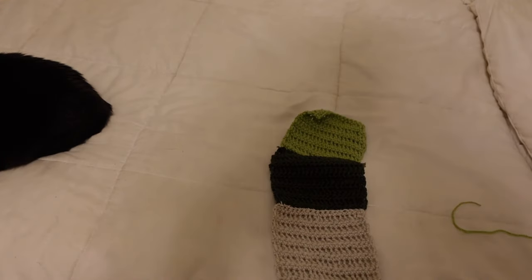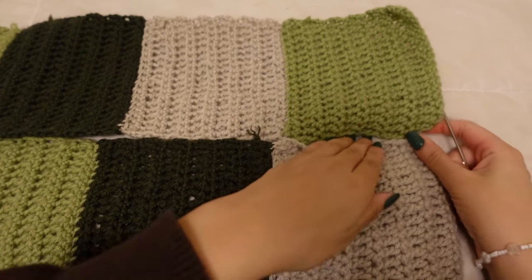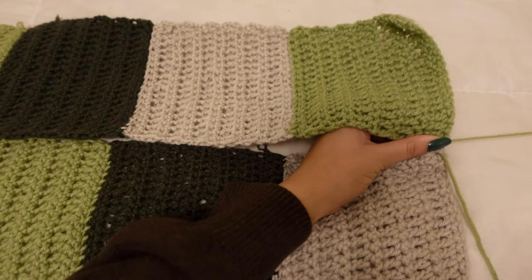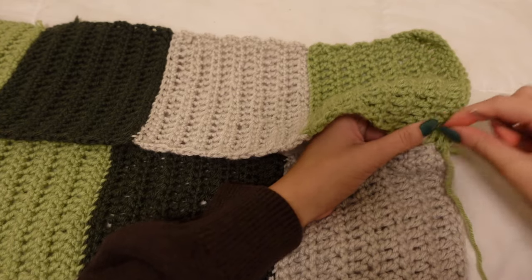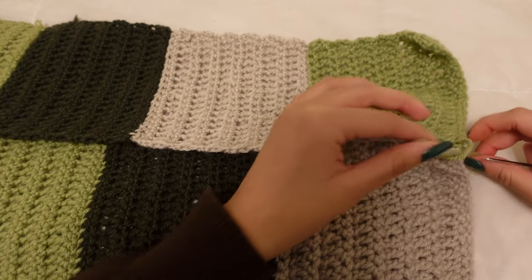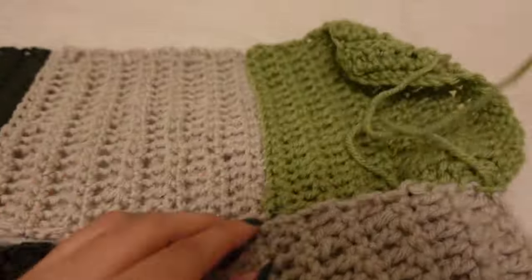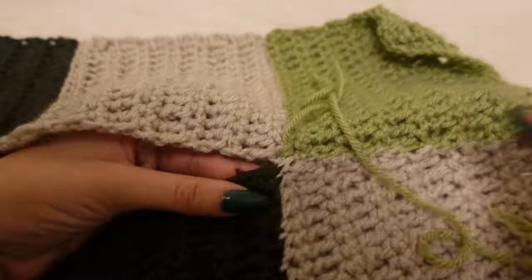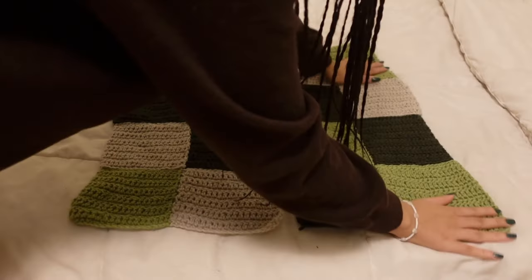The first column's done, many more to go. Now I'm going to show you how to sew the columns together. I laid both panels on their fronts and start sewing by going through the front loops, so when you turn it to the outside the thread will not be visible. Make sure you weave in your thread so it doesn't come undone. The tip is to use yarn that matches at least one of the squares so the seam isn't visible.